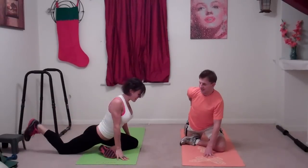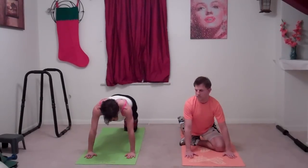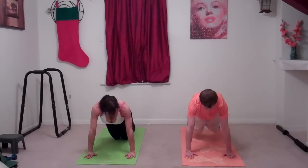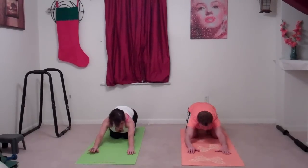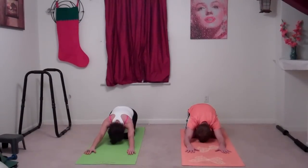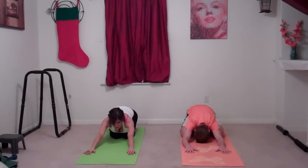Relax it down and come back to plank pose. Relax your knees to the floor and stretch back into child's pose — your butt goes to rest on your heels, your shoulders and back stretch out, and your forehead touches the floor. Just breathe here and relax for a second.